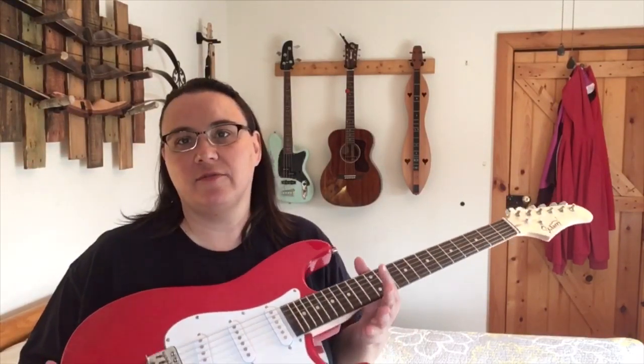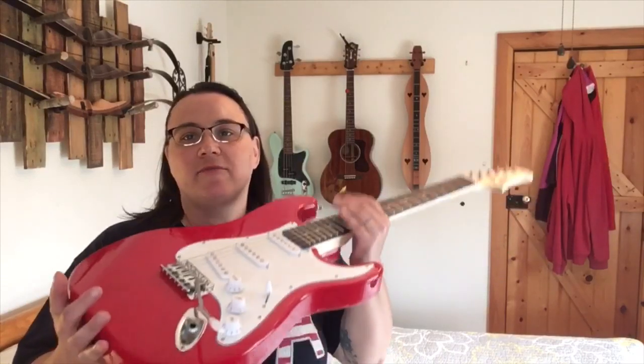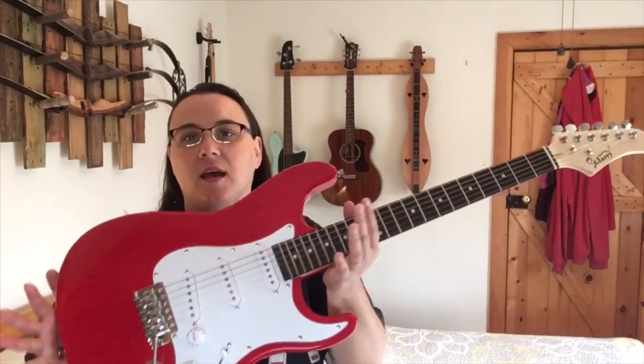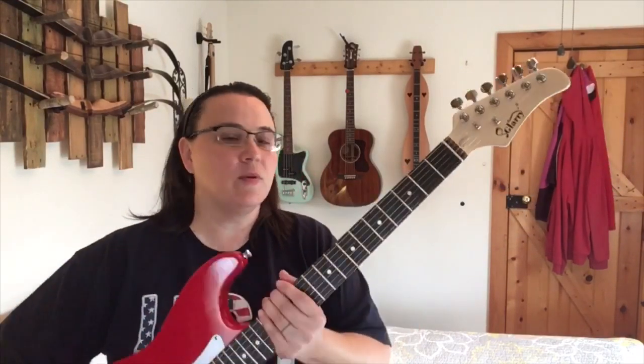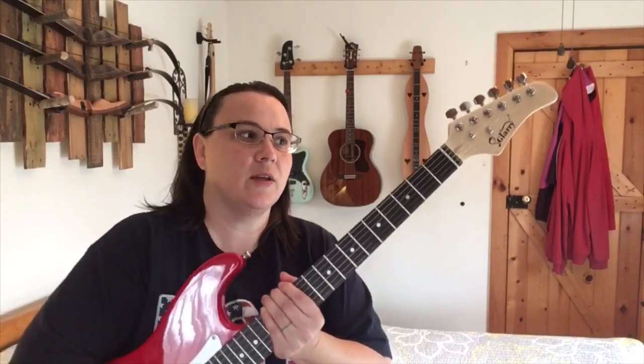That is really a subjective thing. Out of the box, I see no cosmetic flaws whatsoever — none. I will say they were supposed to send me a bass to review, but I guess all the basses were out, so they sent me this instead. Maybe they'll send me a bass in the future — I don't know — I will honestly review it if they do.